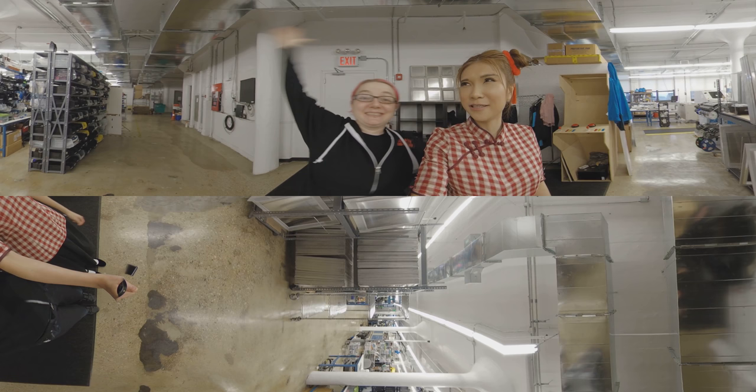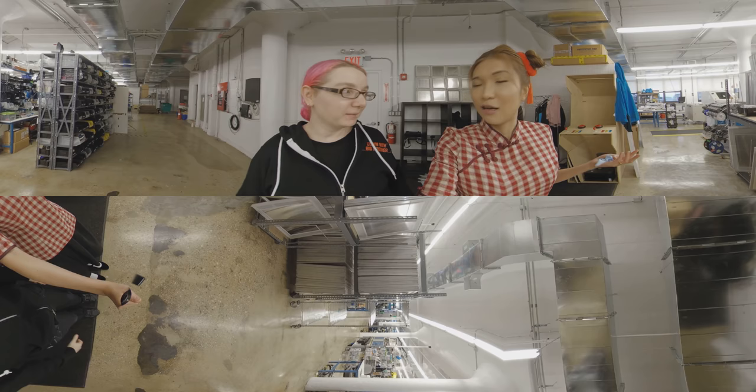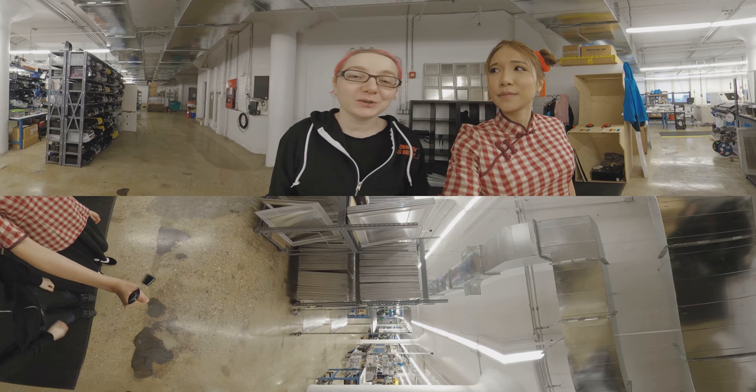Hi! Right now I'm at the Adafruit factory. Oh, her chicken. Oh my god, it's so big here. It's huge. Is it Manhattan? This is Manhattan. This is in SoHo. It's so expensive. Okay, but we're going to go show all of the equipment and testing and fabrication that we do here using this awesome 360 camera. Yay! This is going to be great.